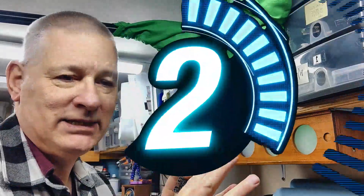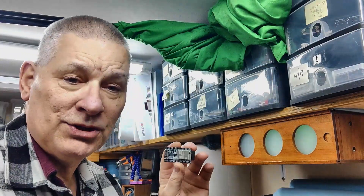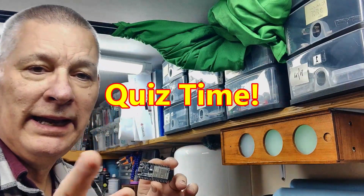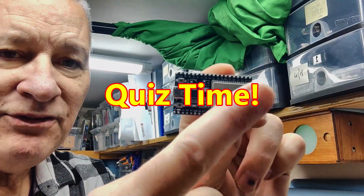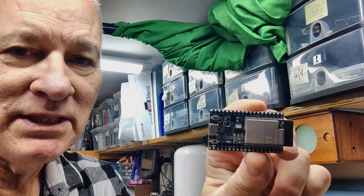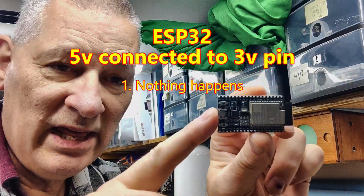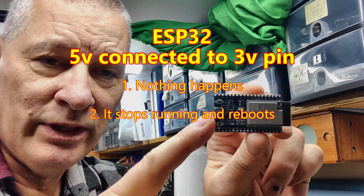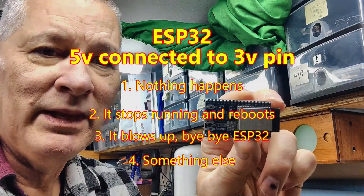If I now tell you it took three days to get that working, you'll see there was more than one issue. Also, as a side note — did you know that on an ESP32, if you connect five volts to the three-volt pin by mistake, what happens? One: nothing. Two: it just stops and reboots. Three: it blows up. Four: something else. I'll tell you in a minute.